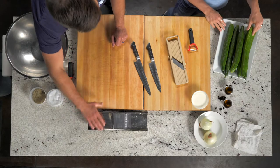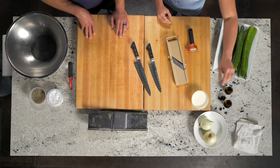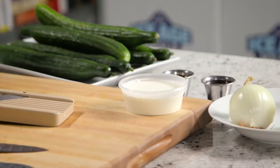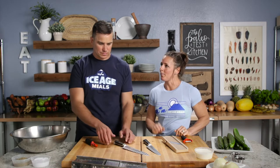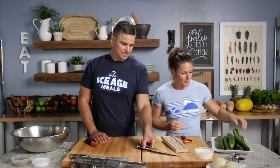Alright, take it away. What do we got? What can I do? We've got six English cucumbers here, two onions, a cup of heavy cream, and half a cup of apple cider vinegar. So we're going to peel the cucumbers, we're going to chop the onion, a little salt and pepper. Let's prep that up — show me what to do.